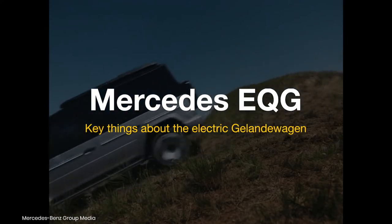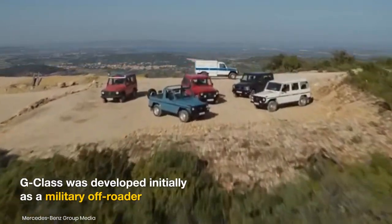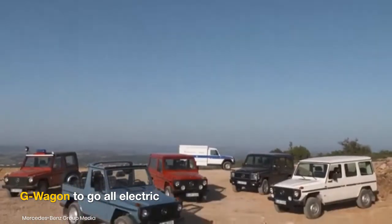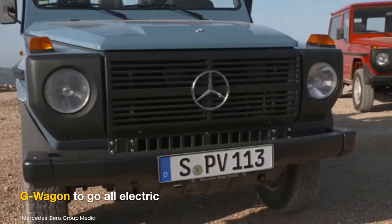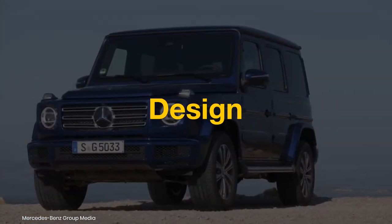Developed initially as a military off-roader, the Mercedes-Benz G-Class quickly rose to fame as one of the most iconic SUVs ever. Over three decades after the first civilian edition arrived, the G-Wagon has been confirmed to transform into an all-electric version, as previewed by the Mercedes EQG concept. Here's what we know about the upcoming electric SUV.